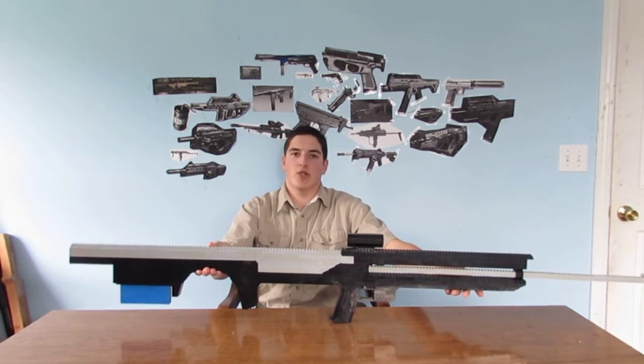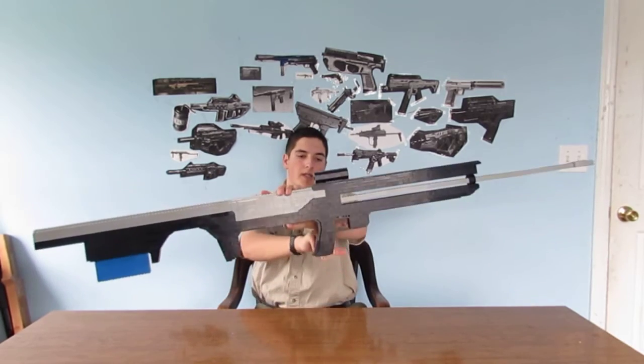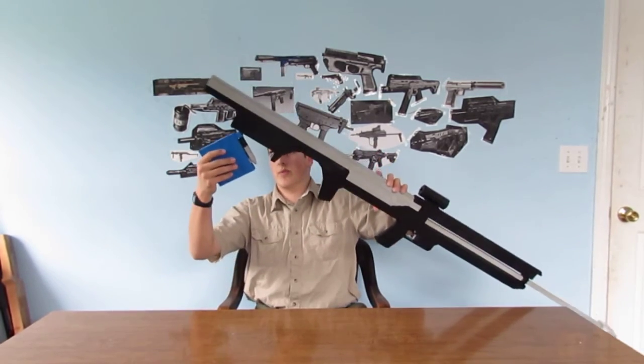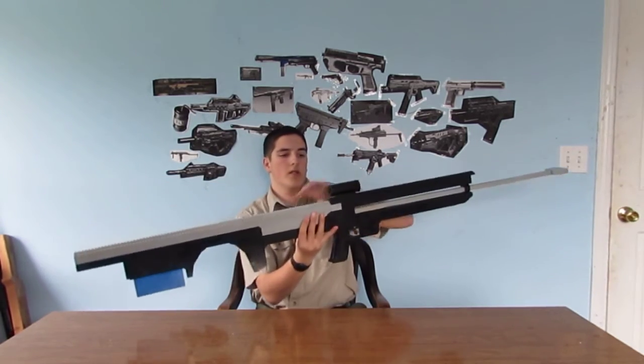I'm sorry that the magazine is blue, but we ran out of parts. This is a moving trigger, a little magazine with bullet like normal, and a working scope.